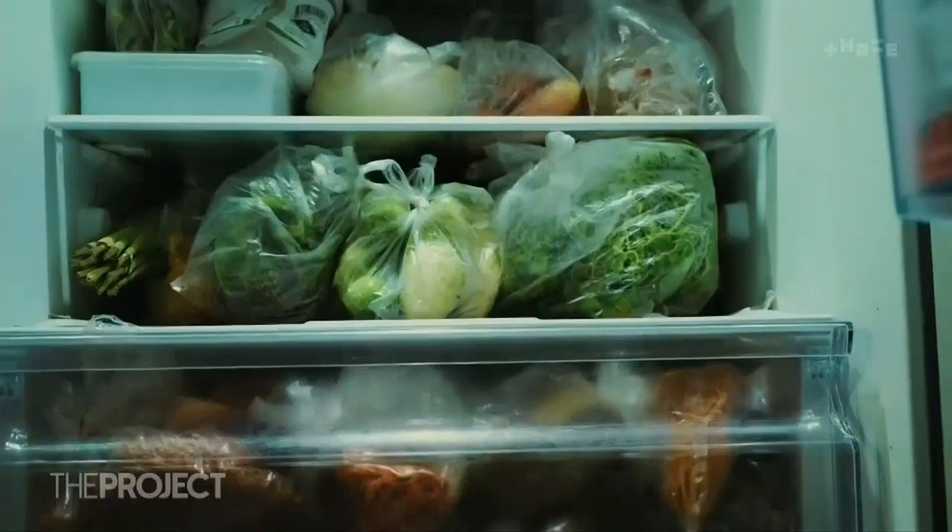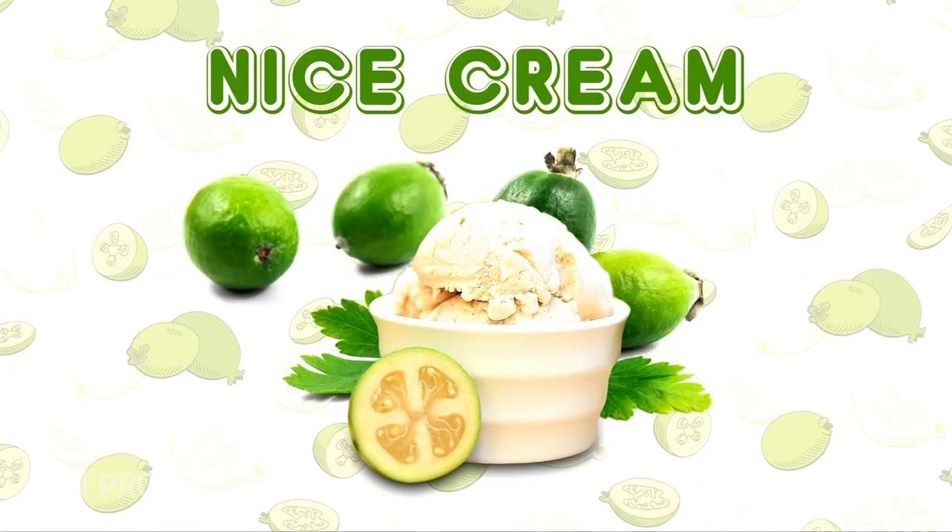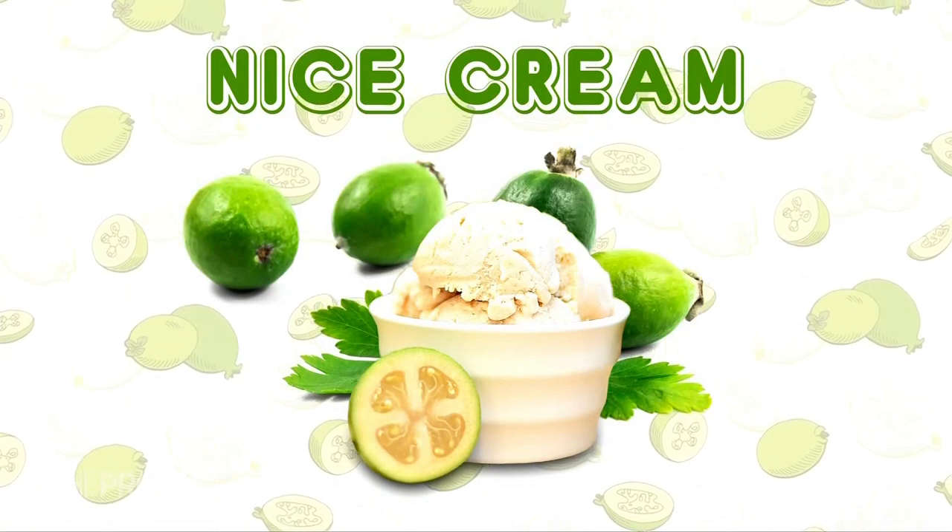There are so many ways that you can use feijoas, and what I really like is that they taste really good with things that are coming into season right now, like citrus. First up, freeze them. We've been making a really simple homemade nice cream — frozen bananas with frozen feijoas, then you just throw it in the blender and it's the most wonderful frozen treat, super healthy.